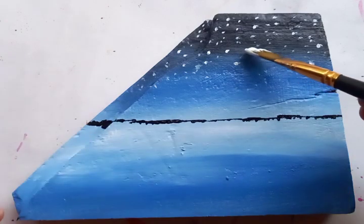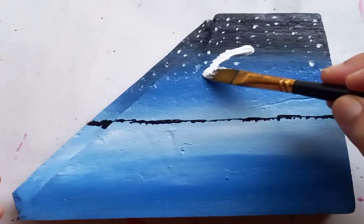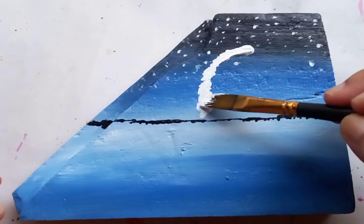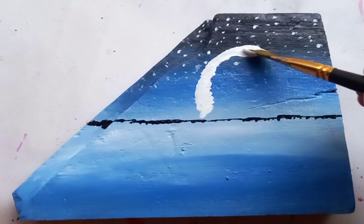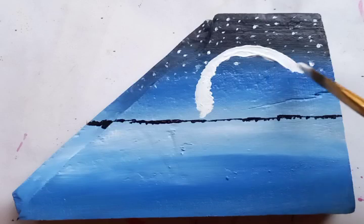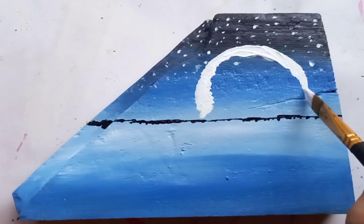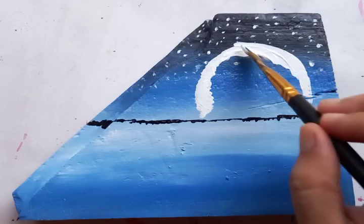After this we are going to put the white color, and this is going to be a very big moon. When you draw the moon, just try to make it as round as possible. It's shining over the tree lines and over the water body. I'm trying to draw a bigger one — it's going to be very big and circular in shape.